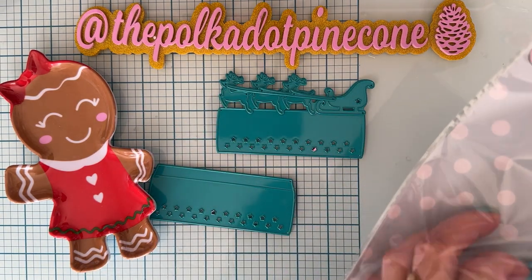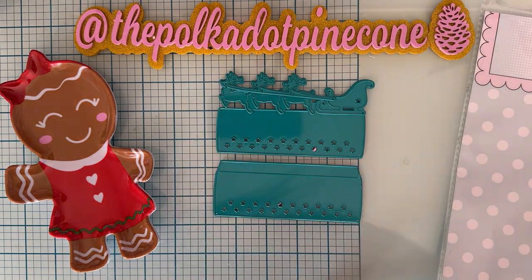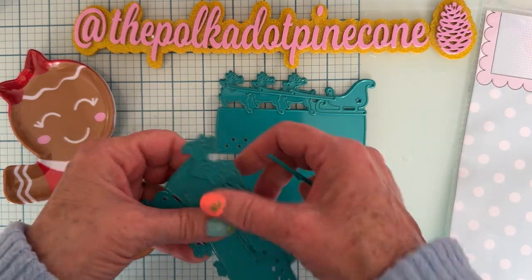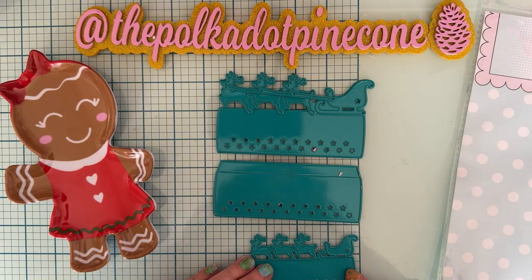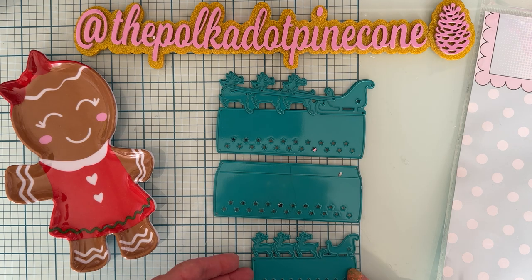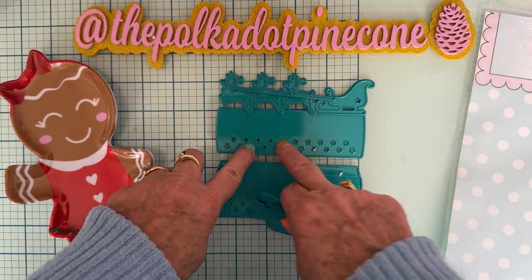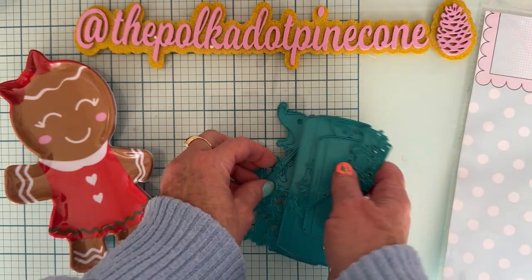And then it's the exact same thing, just a smaller size. This one is about three and almost a half inches. So all the same pieces — it's got this cute little star design on the bottom that cuts out really nicely.